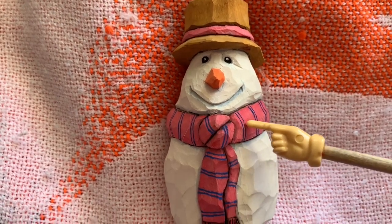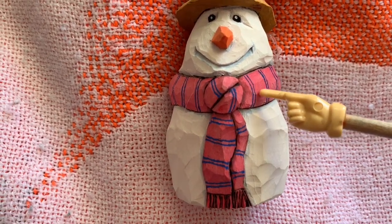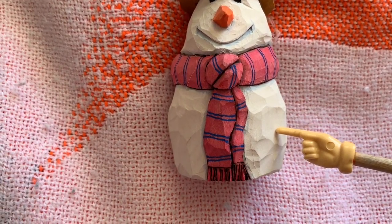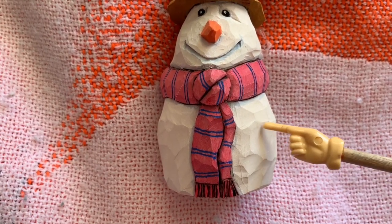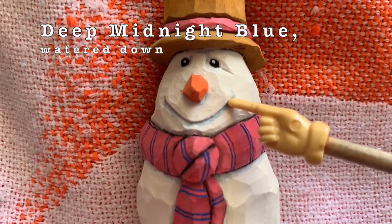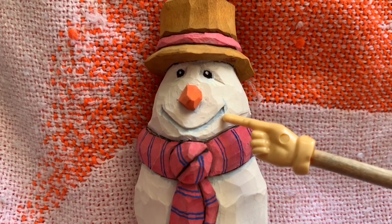Here's that scarf I mentioned — that's holiday red. The blue stripes are from a paint pen, a dark blue color, and it's pretty easy to apply with a paint pen. The body of course is just white, and really any white will work — don't have to get picky about that. Now to add some shadow, I took that deep midnight blue, watered it down, and put some here in that mouth just to add some shadow there. I didn't want to wood burn that because that would be just too dark.